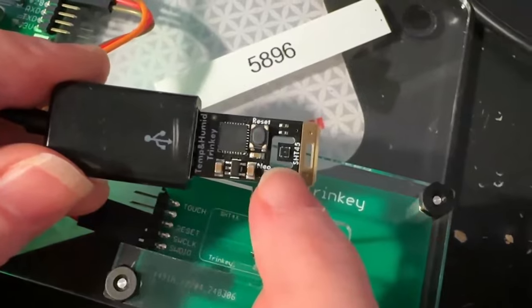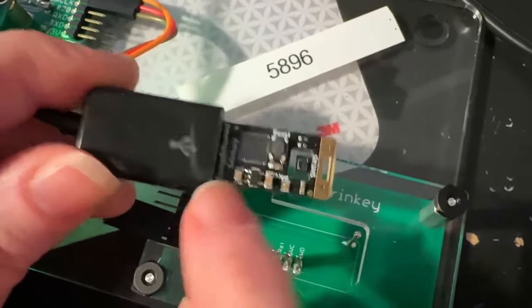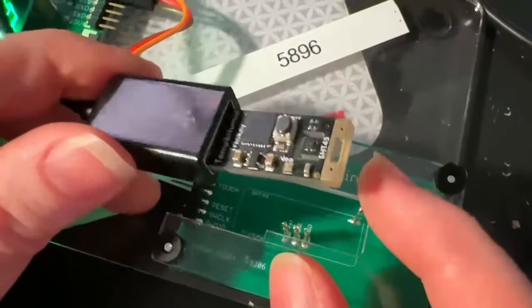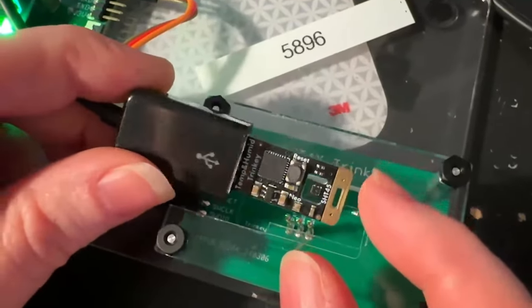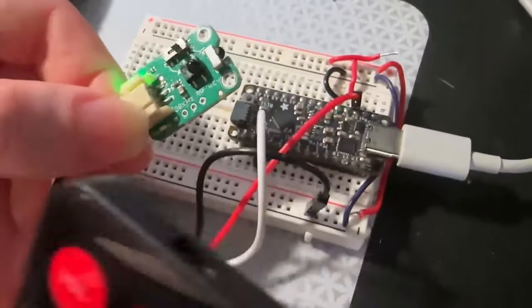This board sends humidity, temperature, and the serial number of the sensor out over CSV, making it perfect for people who want to get that data in for data analysis or environmental sensing. It's a nice little dev board.